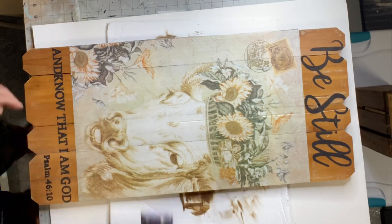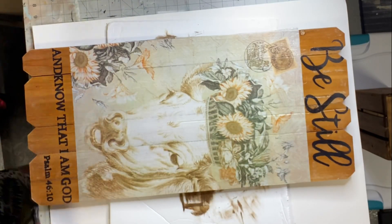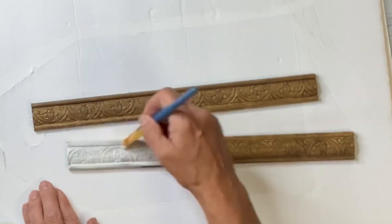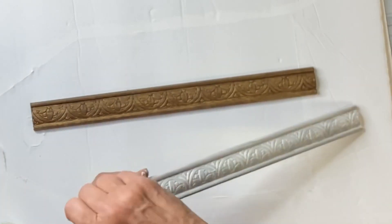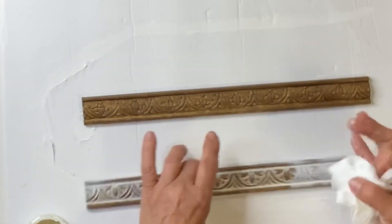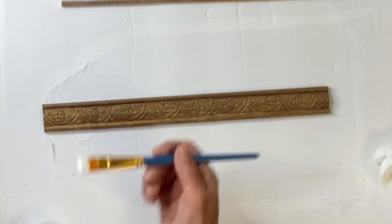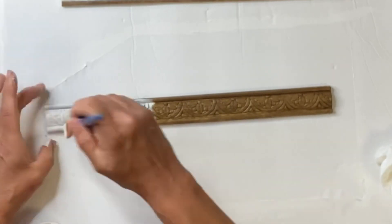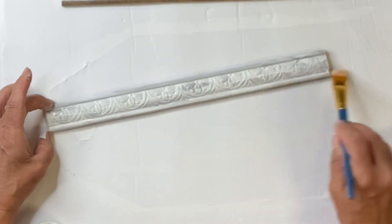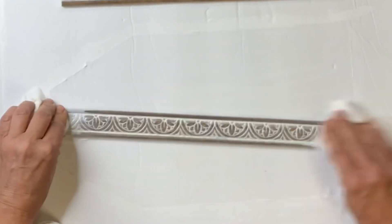Now I'm going back to my board to do a full covering of the one hour enamel clear to seal my stencils. Going back to my trim — now dry — I'm applying Wise Owl Snow Owl with a baby wipe, applying it and wiping it back. You can see I'm leaving all that nice white paint in the crevices, pulling out the design. Very easy wipe on, then take a baby wipe and wipe it back.